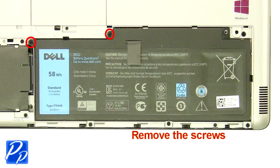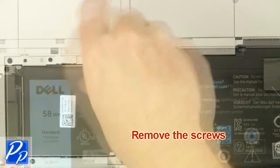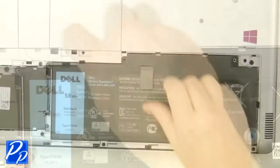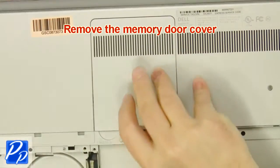Remove the screws. Lift the battery out of the laptop. Remove the cover.